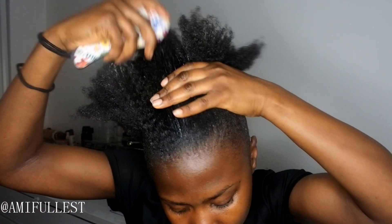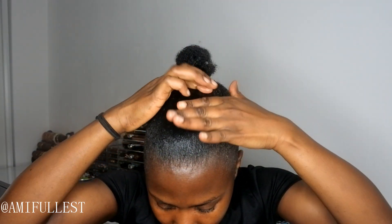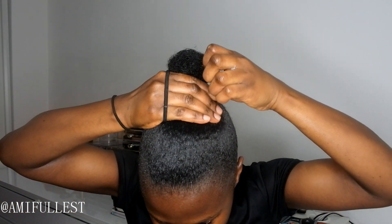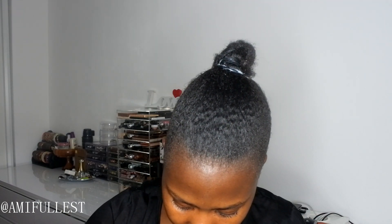Now I'm going to take my hairbrush and brush everything up. I'm not really good at doing baby hairs, but I just want to brush everything downwards first. I'm going to take a little bit more gel — having 4c hair it's sometimes kind of hard to lay it down. Let's see if we can make some baby hairs.